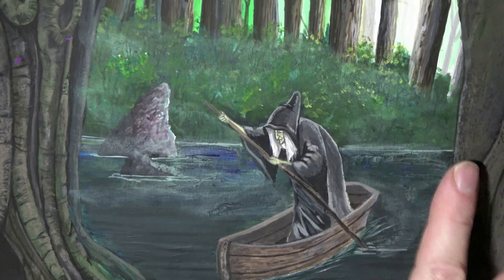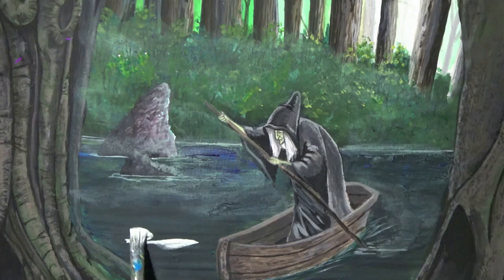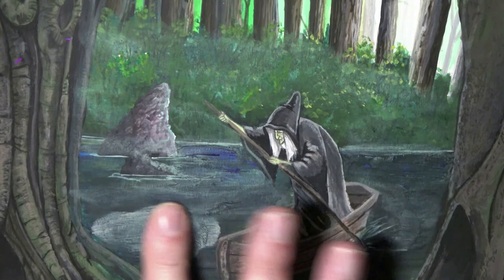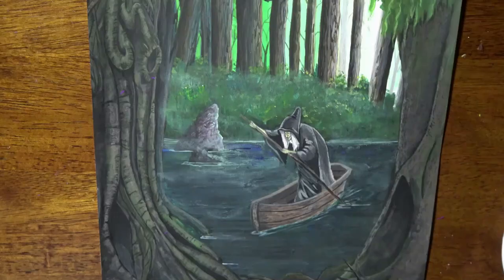Just work at it until it looks right to you. I like the craft style acrylics because they are not as thick as some of the more expensive brands, and they're not really as watery as watercolors either. They're just a medium consistency, and so they work really well with this kind of foggy texture that I'm looking for.